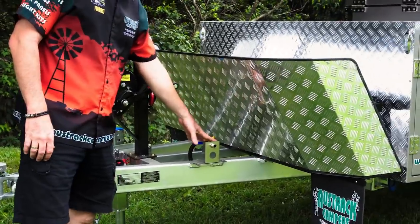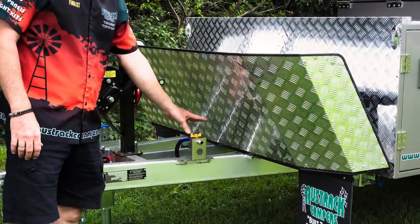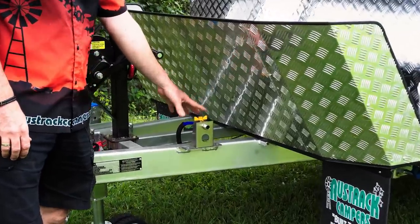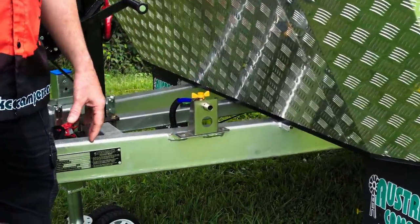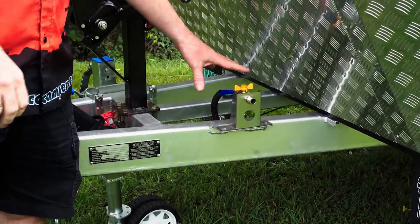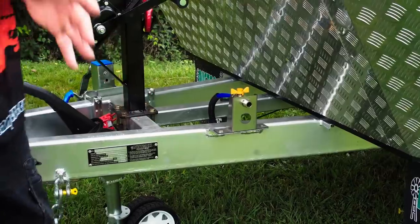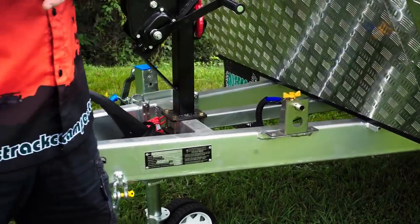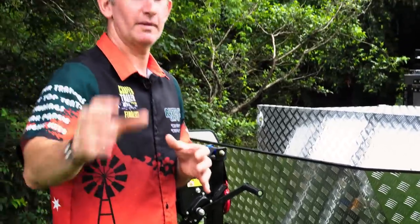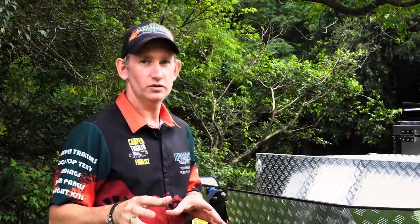Up the front we have a tap that runs from your 50-litre water tank. It's designed to feed your ensuite so that you've got water to your ensuite, and it also comes with a shower hose and a shower rose so you can have a nice shower in there. This runs through the gas hot water system supplied, so you have gas and cold water in and you get hot water coming out into your shower.